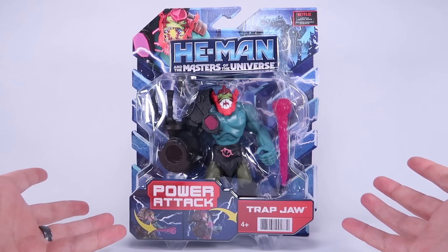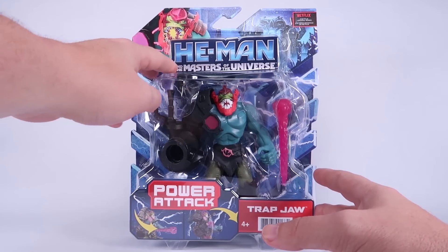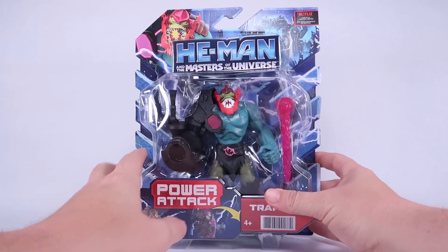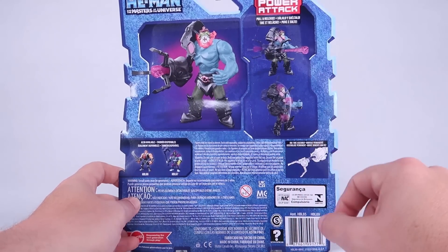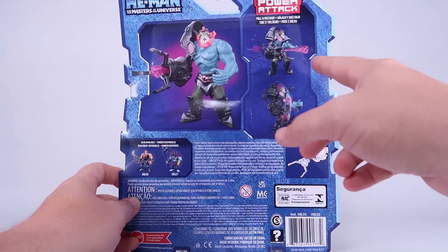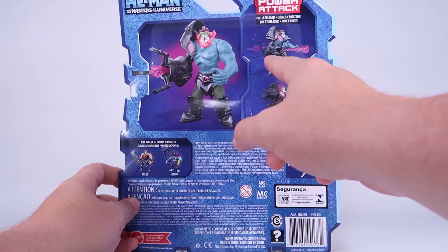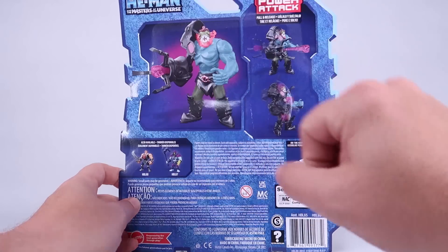We'll do a quick rundown of the packaging — same style packaging we've seen for all the other figures in this line. We have an image of Trap Jaw from the cartoon up at the top, the new Castle Grayskull logo, fully showcasing the figure within the blister bubble. The back has a few images of the Trap Jaw figure, letting you know he's got the pull-and-release power attack and a missile as well.